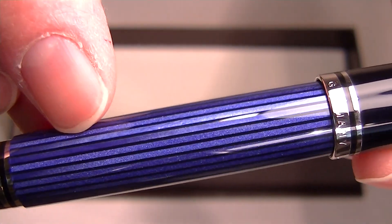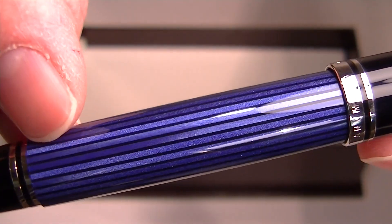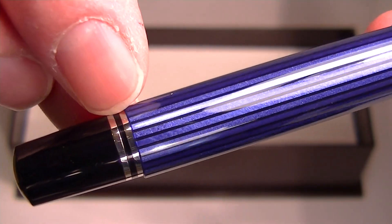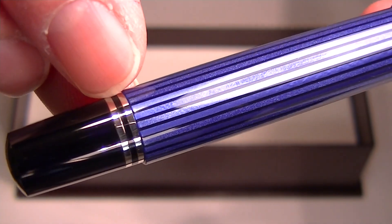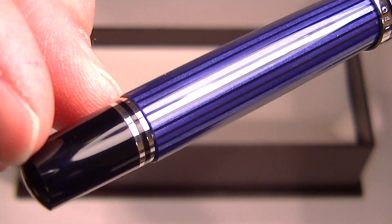You can see alternating stripes of the black and blue color throughout the barrel of the pen. On the bottom it has two small chrome bands with a black glossy resin tip at the end of the barrel.